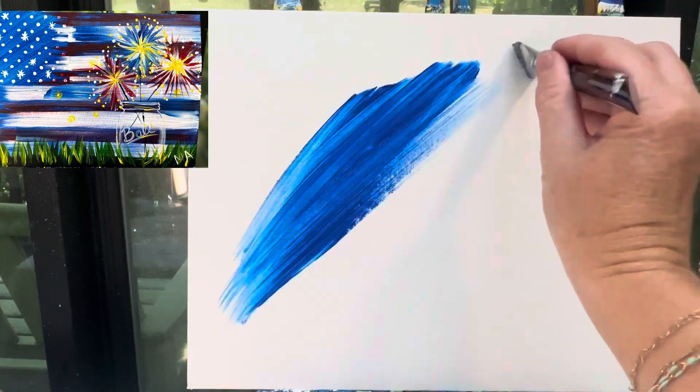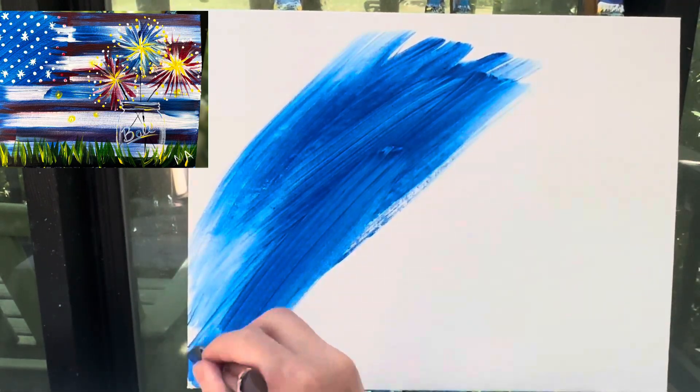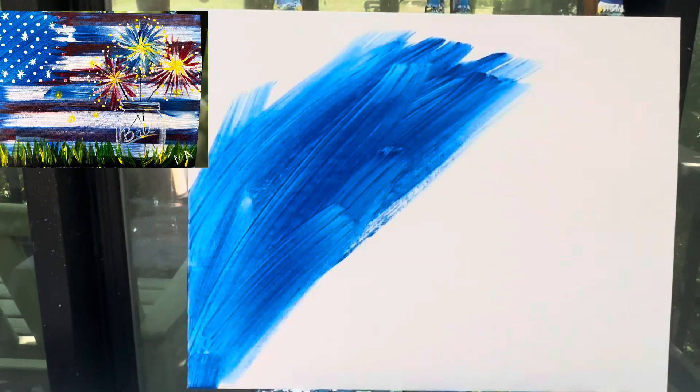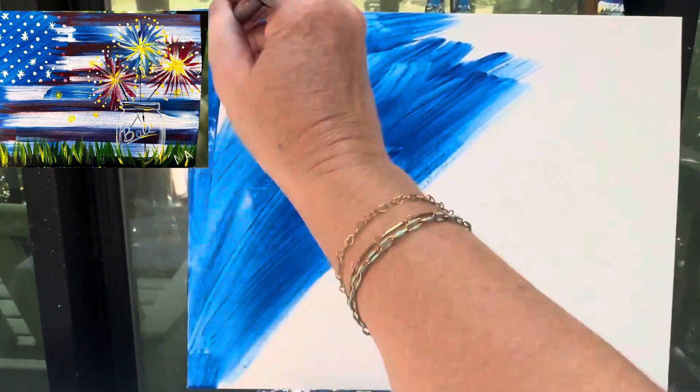I'm gonna start off by painting my background with a dark blue color. I put a little bit of water on my brush because I do want it to be a little bit watercolor-ish, a little bit less dark than the regular blue. So I dipped my paintbrush in my water and I'm just adding a little bit of water to it.